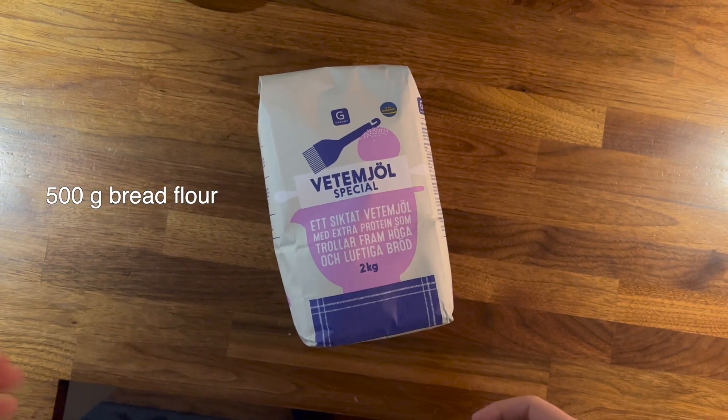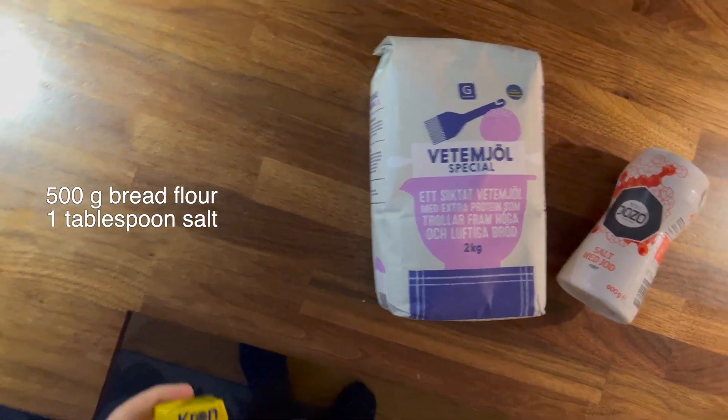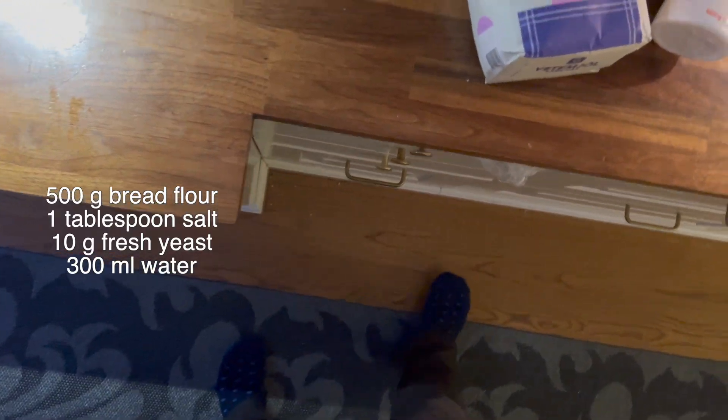As for the ingredients, it wanted me to use bread flour, salt, fresh yeast, warm water, and olive oil.